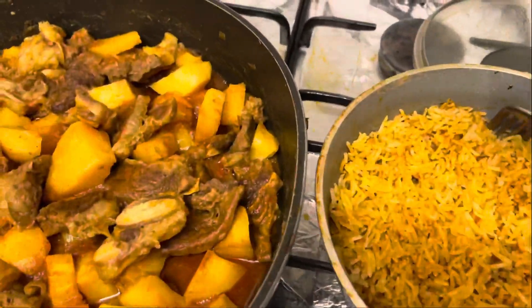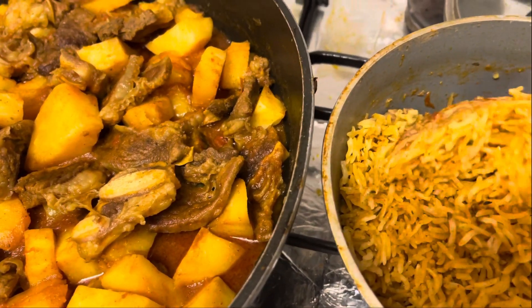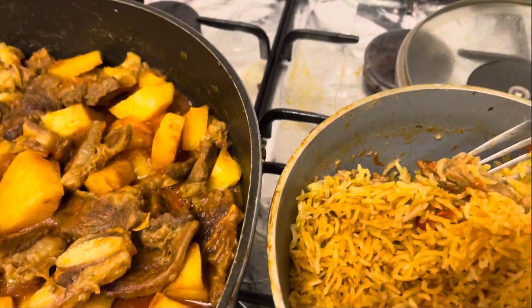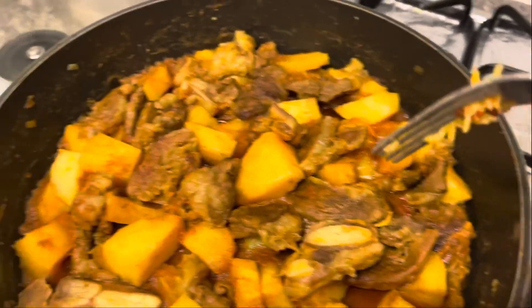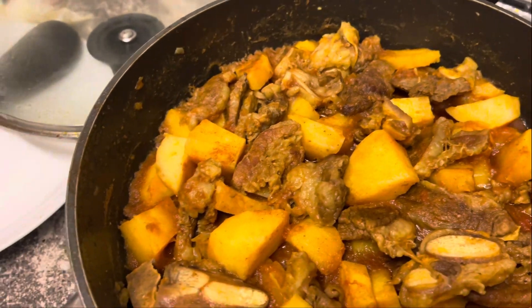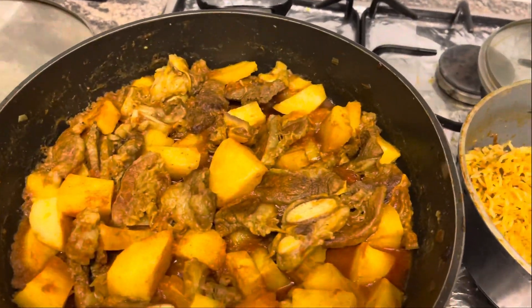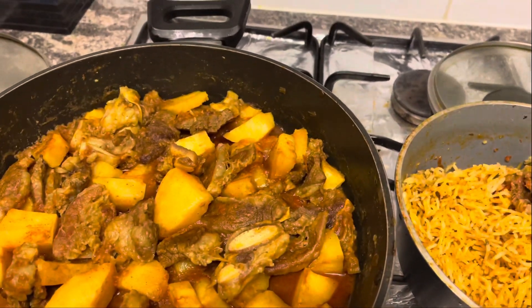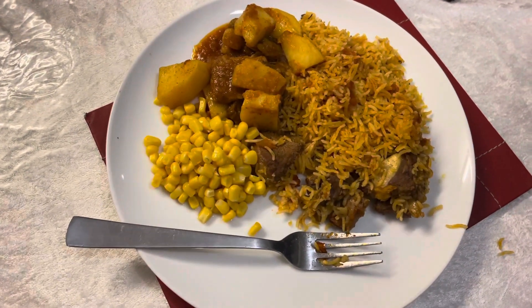This is beef briyani and there's beef down there, and this is jacarasi beef with potatoes — should be awesome. Let's share and have fun. Let's have a taste of potato.